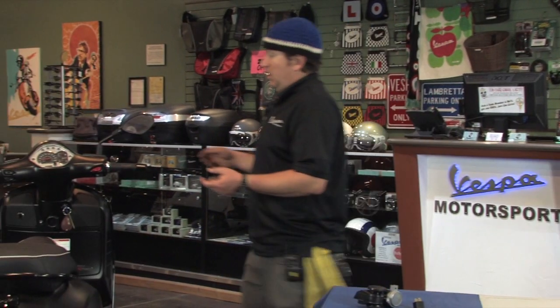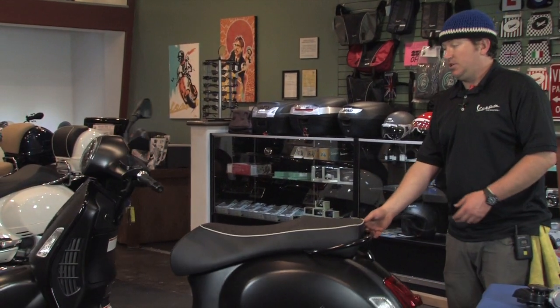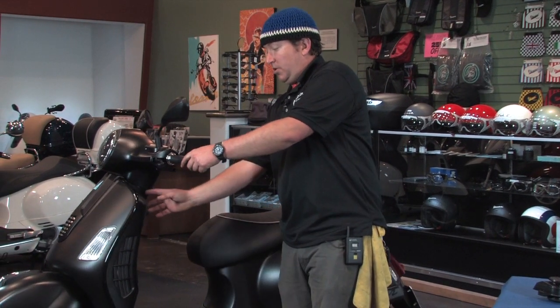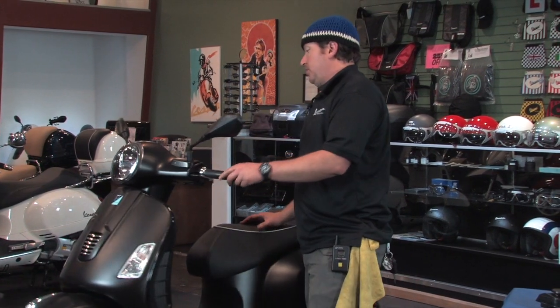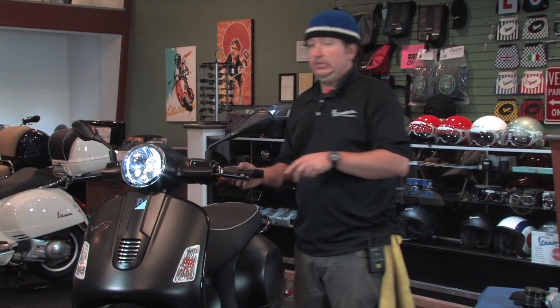We've got one installed on this black Super over here. What we do on these bikes is we pull the glove box off, pull the horn grille off, and we wind up mounting the horn just behind the knee pad. There's actually a spot that's really easy and convenient to install it. So I'm going to turn on the ignition and knock your socks off when we hit this horn. Here we go.